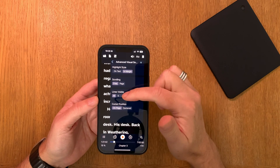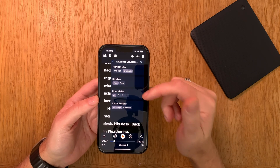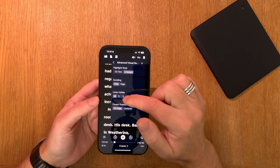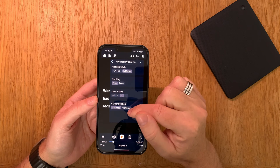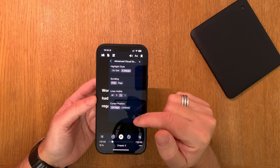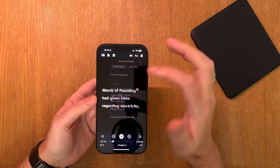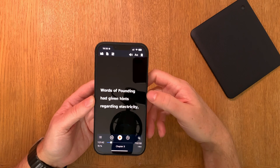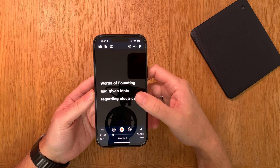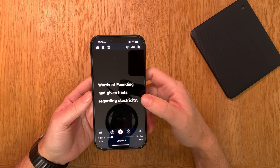In advanced visual settings, the highlight style should be in the margin. For scrolling, lines visible should be set to show only three lines, and cursor position should be on page — not centered — because centered will also cause headaches. As you can see, it now shows only three rows with about two to four words per line.